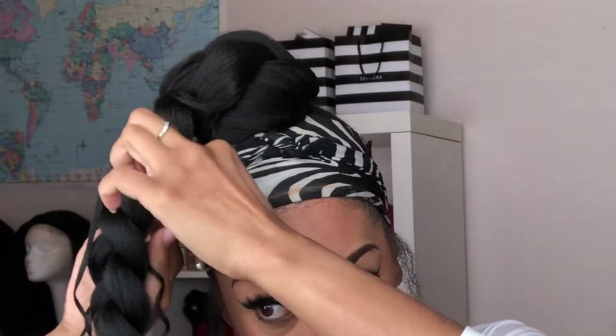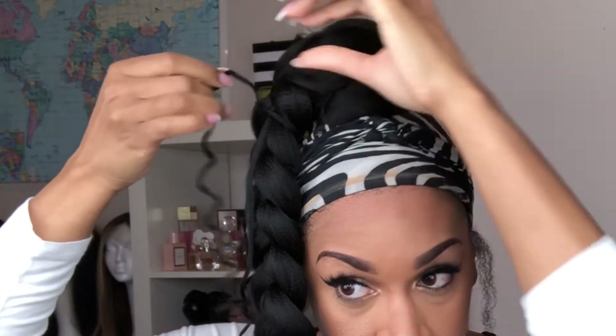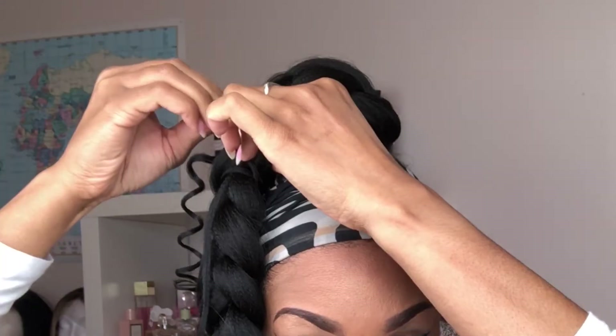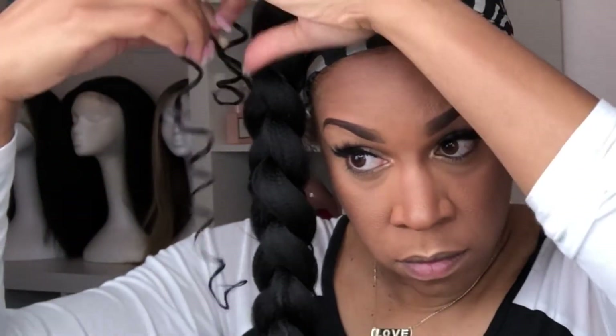Taking each individual curly piece, I'm going to wrap it around the braid to make it look like it's actually coming from the braid. Basically, I'm going to take these pieces, wrap them around, and use bobby pins to secure them to the braid.